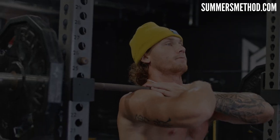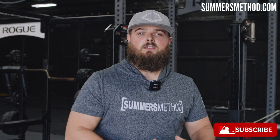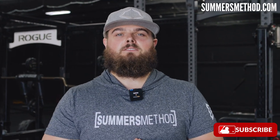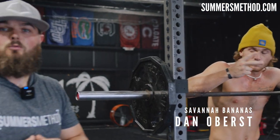What's going on, thanks for checking in. Today I have the three best squat variations that you should be doing if you're a ball player. Make sure you stay tuned. I've got my guy Danny Bananas, Dan Obers with the Savannah Bananas — he's going to demonstrate these three squat variations for you today.